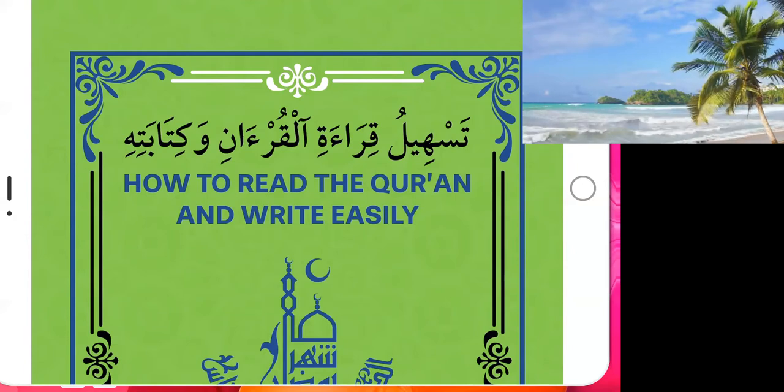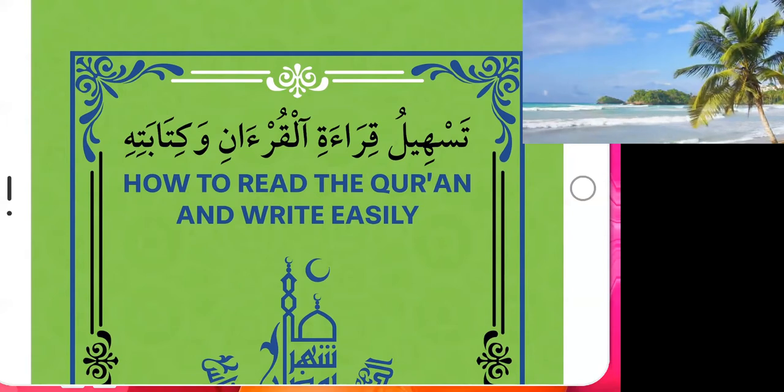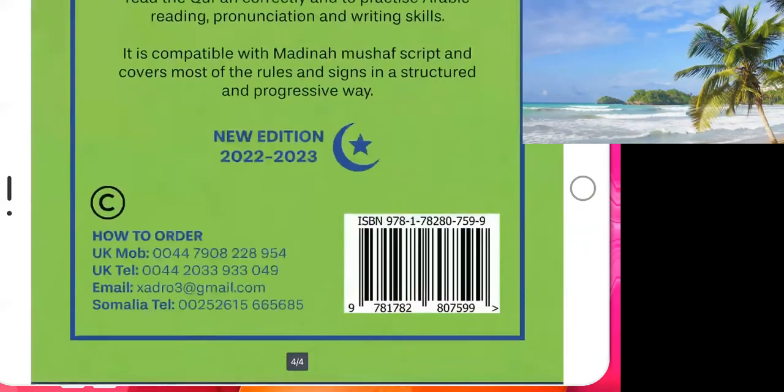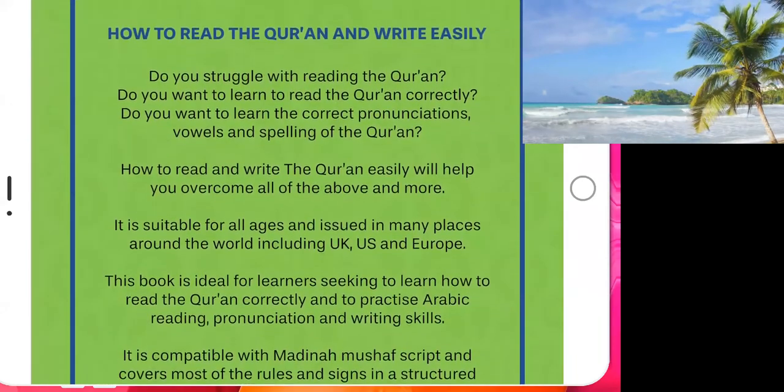If you learn this book, inshallah, I hope the Quran can become very easy for you and your children also.